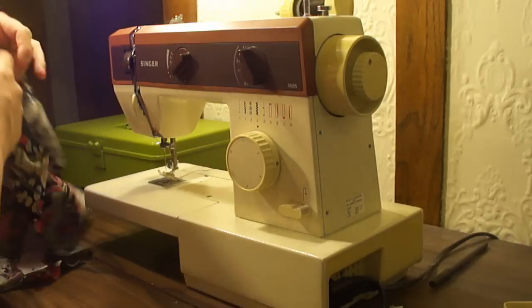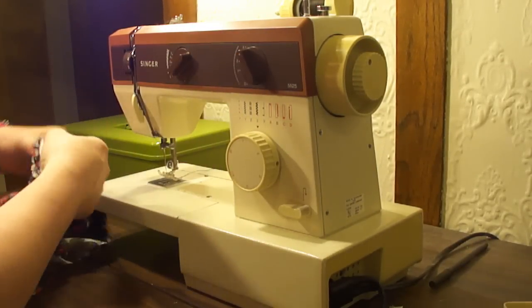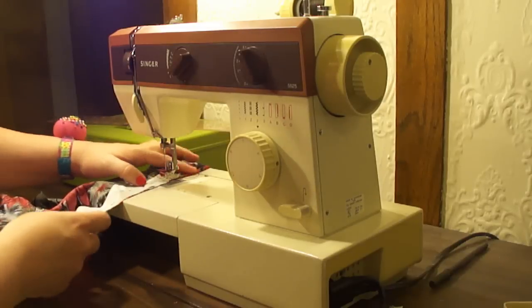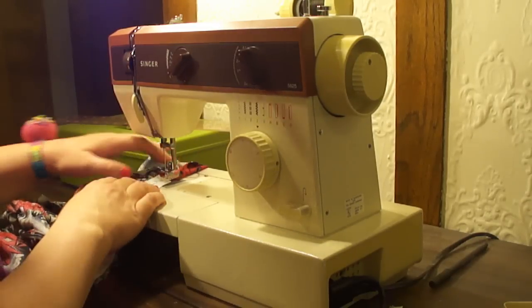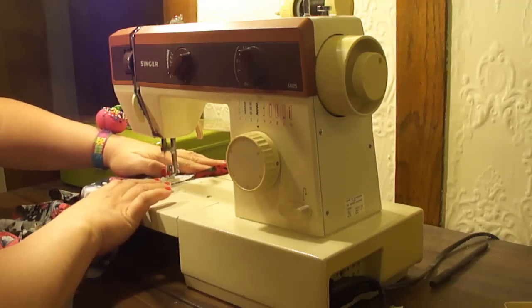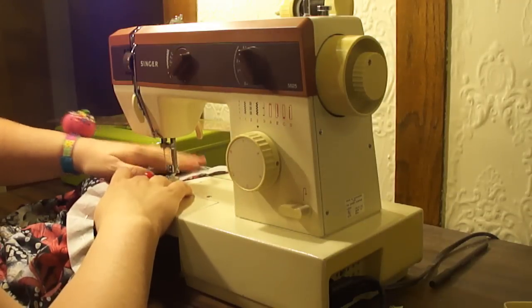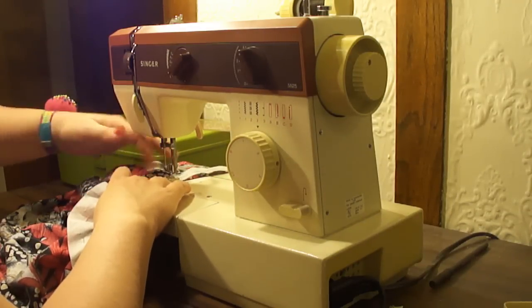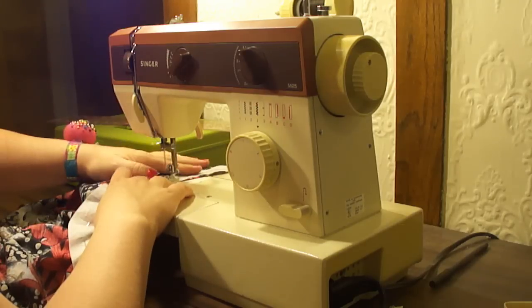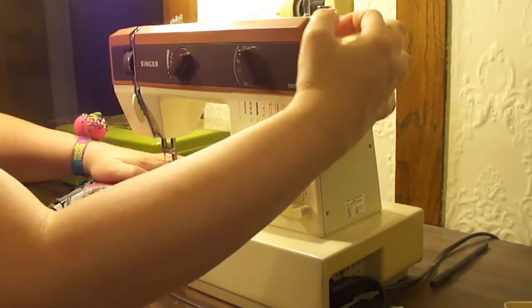We are going to machine baste this. Make sure that your stitch length is set to four, and I'm going to run that baste stitch at half of an inch. And there we go, we have our baste stitch on the neckline.